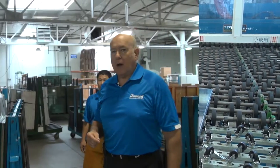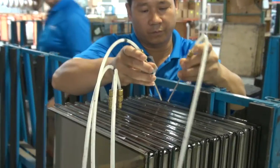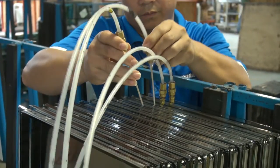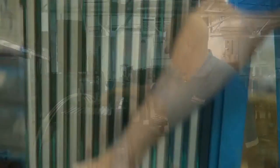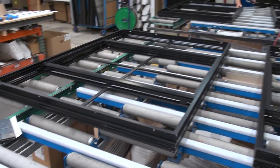Here we have the insulated glass unit going through our gas filling process. These tubes are filling the insulated glass with argon gas, and that fill will remain for the life of the unit.